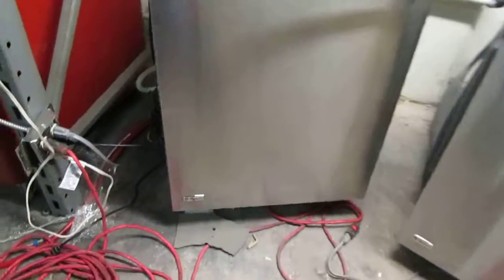This is the approval video for the GE Monogram Stainless Steel Top Control Dishwasher.